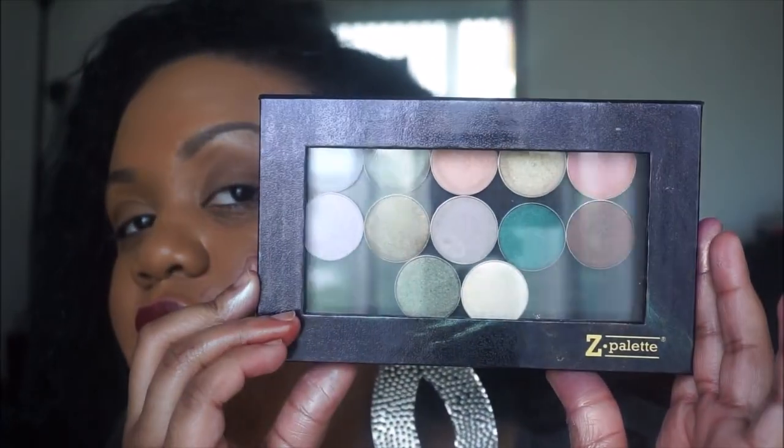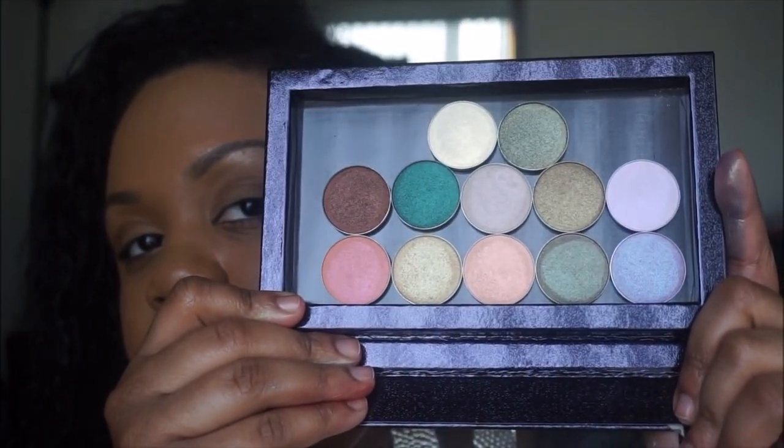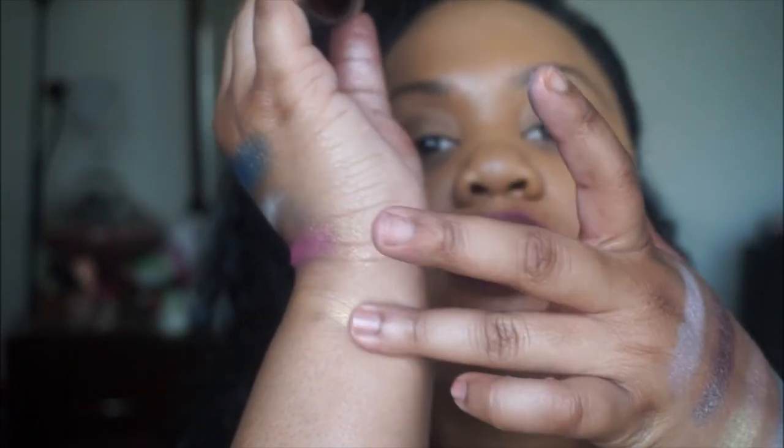Now let me show you the duochrome eyeshadows. I put them in a Z palette — open it up and this is what they look like. I'm going to start with the first shade, which is called Voltage. It looks like this — Voltage kind of looks like a pretty golden color.